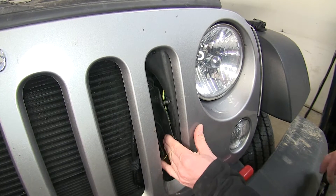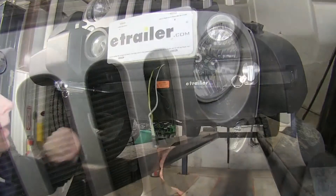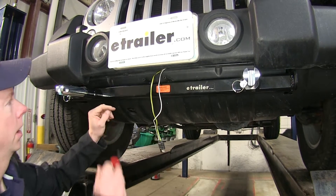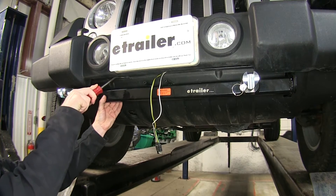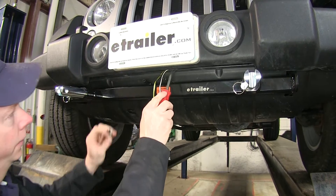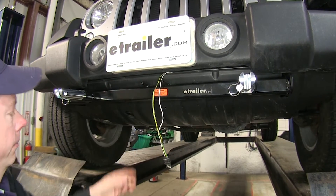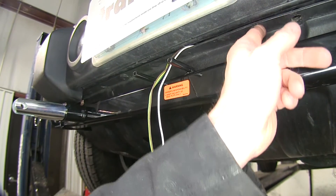Now we can hide some more wire right here behind this panel. We'll go ahead and use a trim panel tool to open these up. Let's put the panel back in place. After running our wire down below the grille, it's pretty wide open underneath there, and we just slipped our wire beneath the plastic fascia here. I removed one of the plastic rivets, which is really easy — just pull out the center and it comes apart. Then you simply pry it down, pull your wire and four-pole through. After pulling through, put the plastic rivets back into place. We pulled out this plastic rivet here and this one here to make it easy.